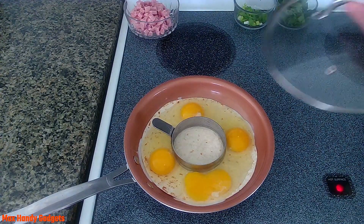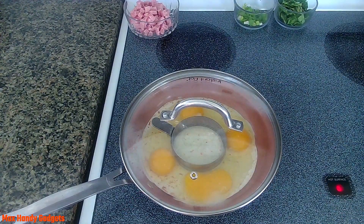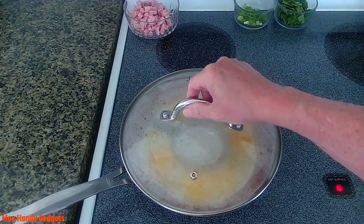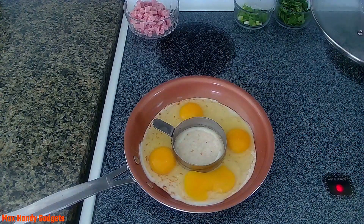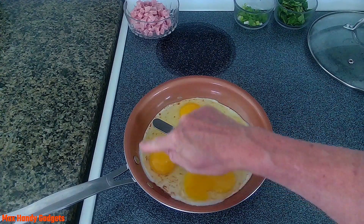Now all we do is cover that for a little bit and let that cook for a minute. Okay, that cooked for about a minute — you can see it just starting to bubble up around the edge a little.